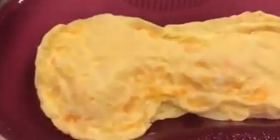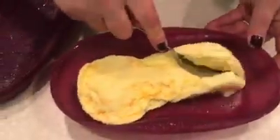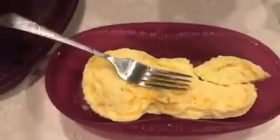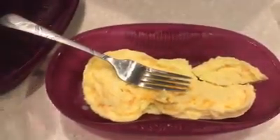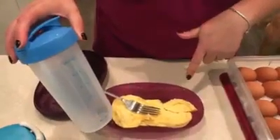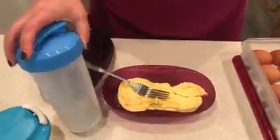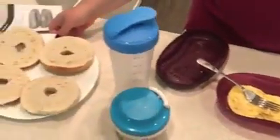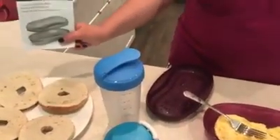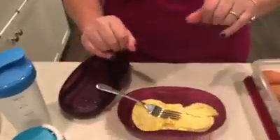I wish we had smell-o-vision! It's a perfect omelet — anybody can do this. If you want to prepare your eggs the night before, put them in here, have your kids dump it in the morning and microwave it. It's between one and two minutes depending on your microwave — and that's breakfast! We're going to put it on bagels. The Breakfast Maker also comes with an instructional kit. Have a good morning!